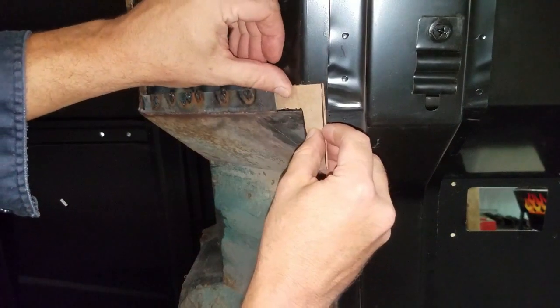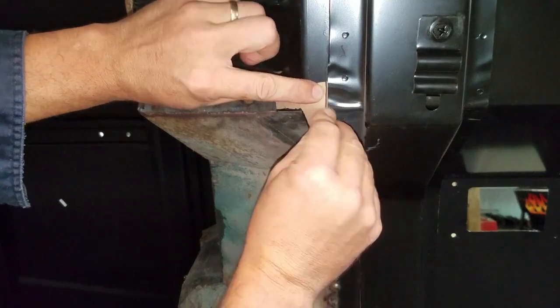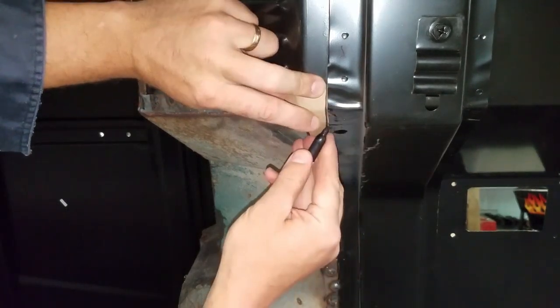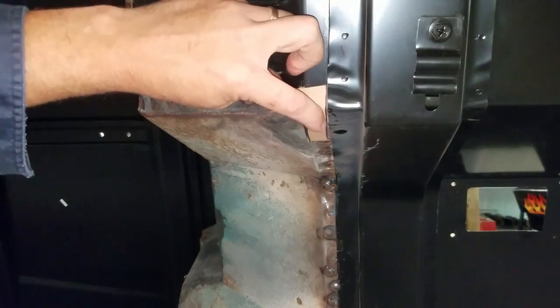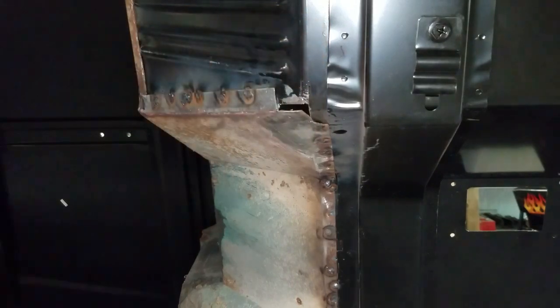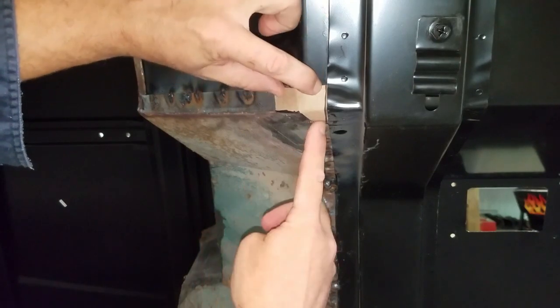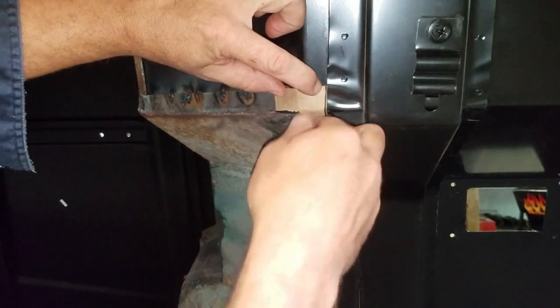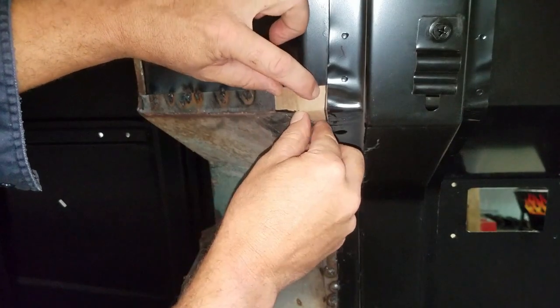You can sort of see how this is starting to come together. I know this is kind of boring to watch, but I just wanted to show you guys the method of my madness. That'll be it — you can see it's going to be a pretty close fit, and then we'll just massage it from there.